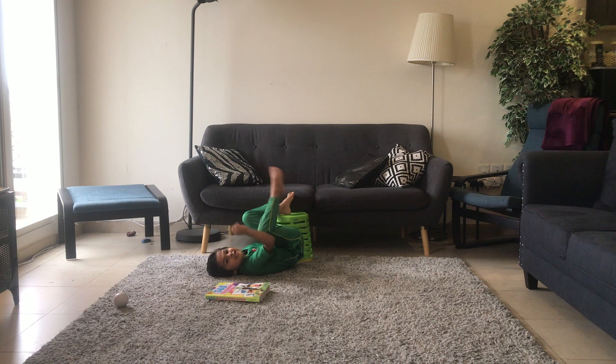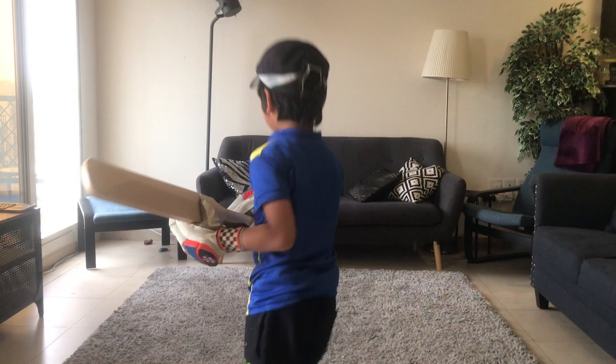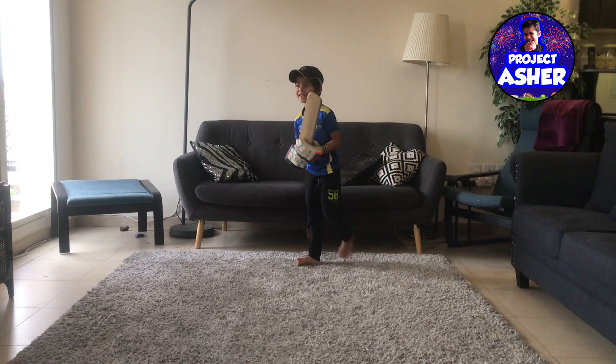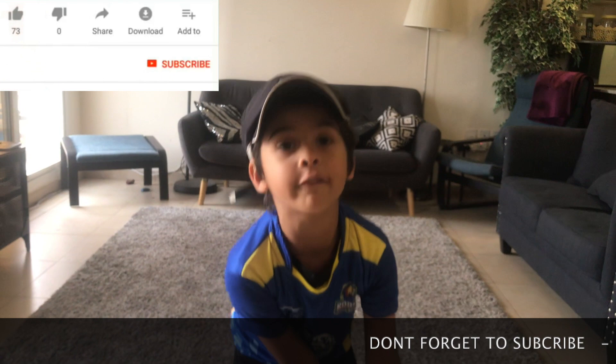Guys, do you know which team is this? Karachi Kings! Karachi Kings is my favorite team! I hope you loved this video! Please like and subscribe — hit the red button! And I'll see you next time!